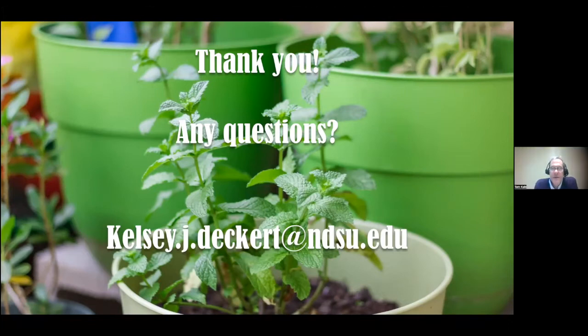Thanks Kelsey. A question about winter savory — have you ever tried growing it? I haven't, and I've experienced herbs with gardeners between Bismarck and Mandan, but I've not grown that one. Tom challenges Kelsey on whether you can taste the difference between different varieties of mint, questioning things like apple mint and orange mint. Kelsey insists the flavors are distinct and proposes a blindfold taste test.